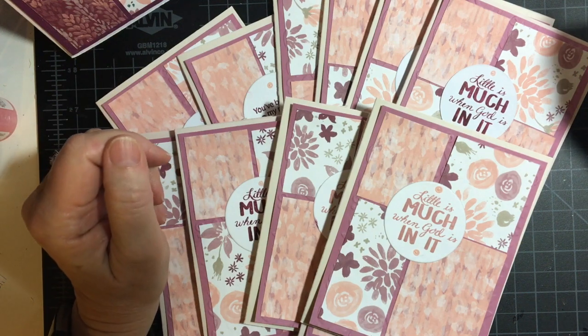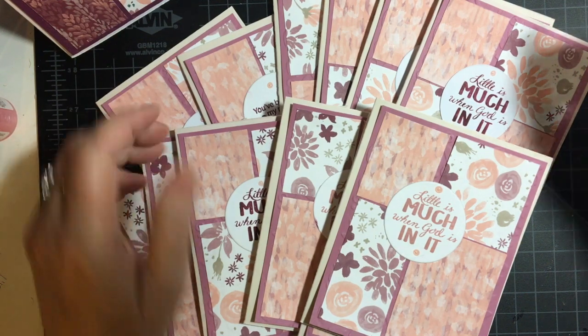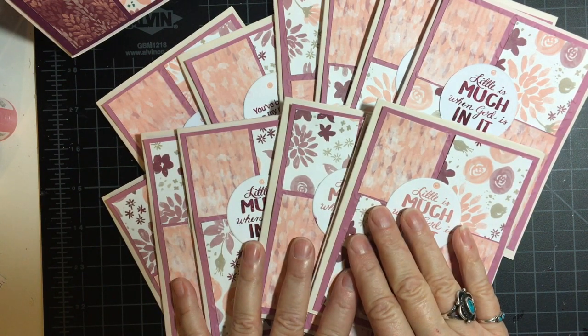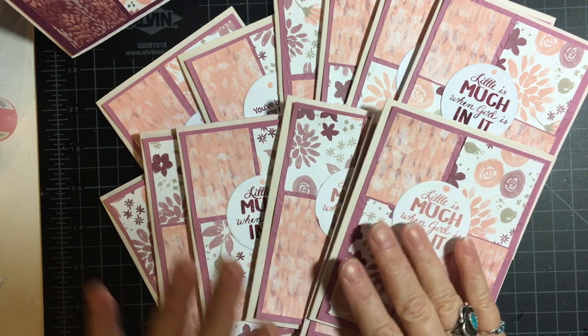Hello my crafty friends and welcome back to my channel. Today I am showcasing my cards using the May 2020 sketch from Alicia from Call Me Crafty Owl, her monthly sheet load of cards.